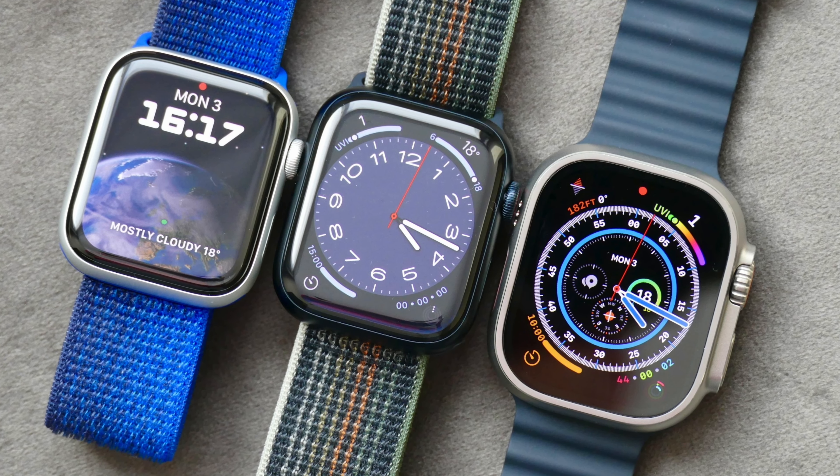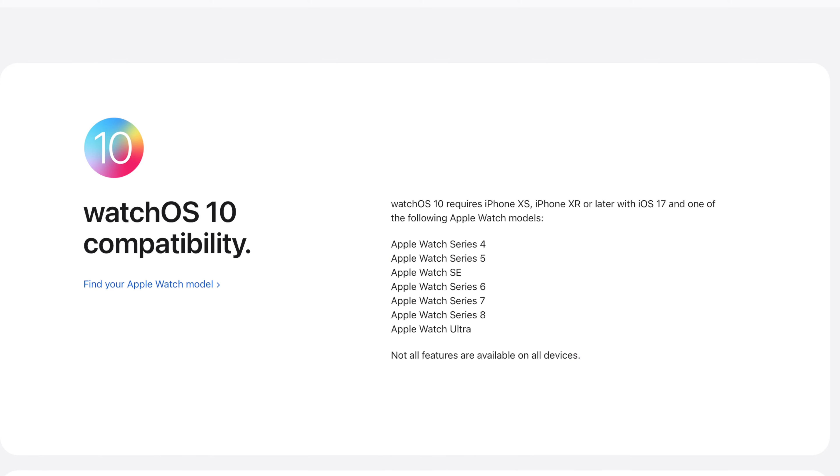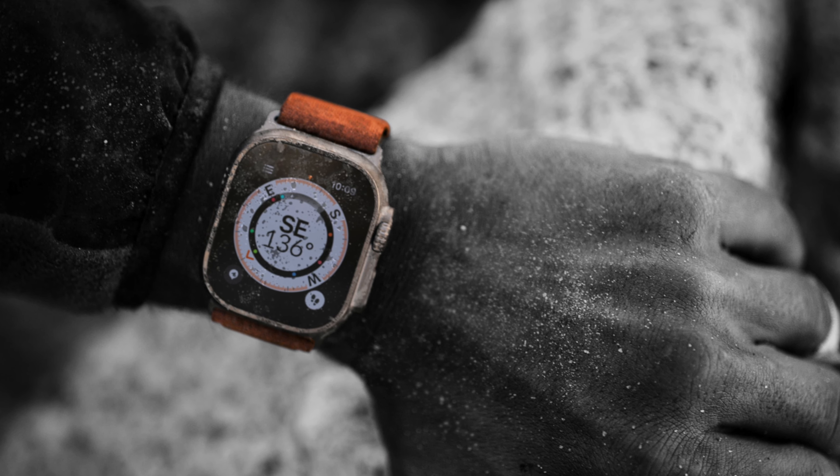If you absolutely prioritize software support above everything else, then buy these new watches. But considering the Series 4 is still supported, I don't think we'll have to worry about support for the Series 8 or the first gen Ultra for a long time.